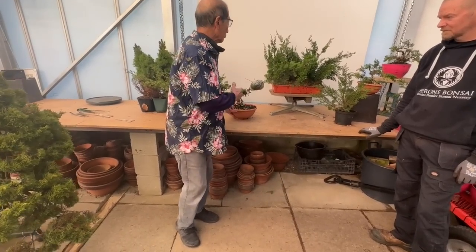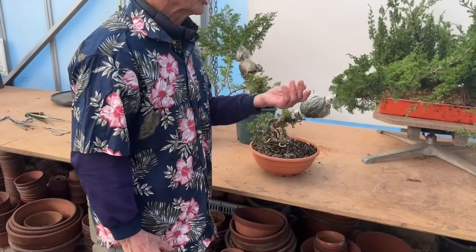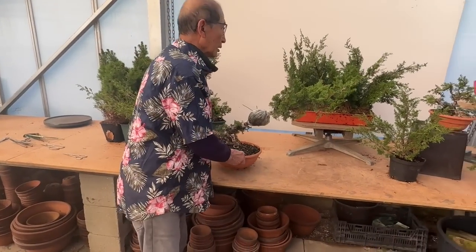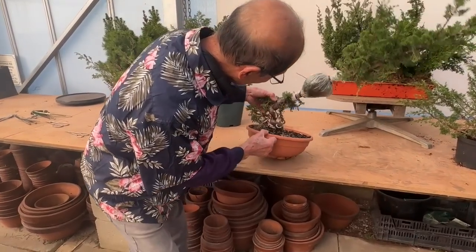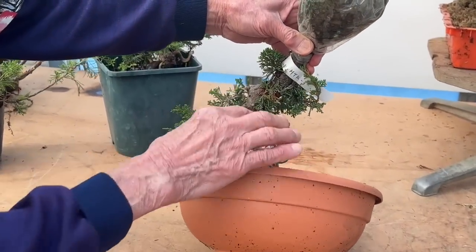We have here many, many examples of Itoigawa juniper. These Itoigawas were imported from Japan a few years ago. And what has happened — they came with these beautiful twisted trunks. If you home in on it, look at these beautiful twisted trunks.